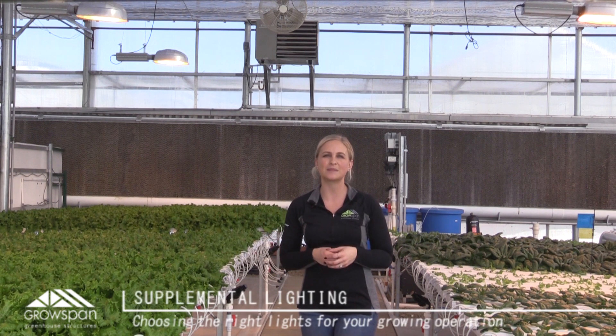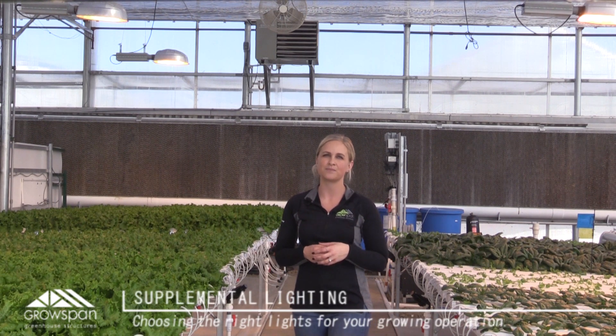There are so many options when it comes to supplemental lighting in a greenhouse. Some of the most popular being high-pressure sodium, LEDs, and T5 fixtures. Each of these have been proven to provide adequate light for plants to grow.